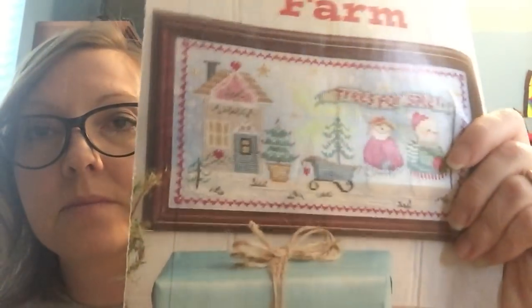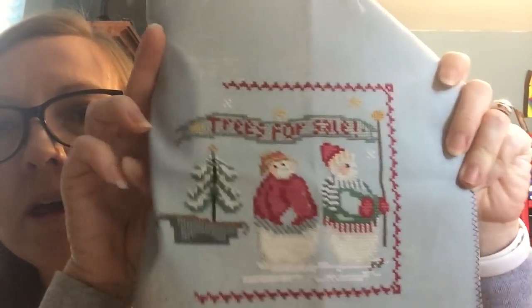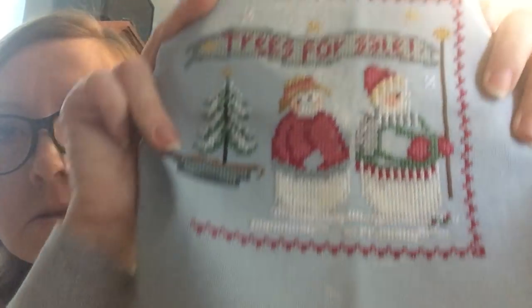I think this is the second one I'm doing by Gail Bissé — it's Just Cross Stitch Tree Farm, December 2016. I'm pretty good ways into this. There's the pathway maybe, and the trees for sale. Aren't they cute — little Mr. and Mrs. Snowman without their noses. So cute — I love love love it.